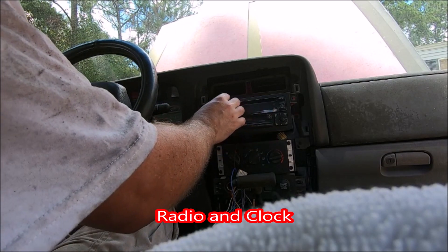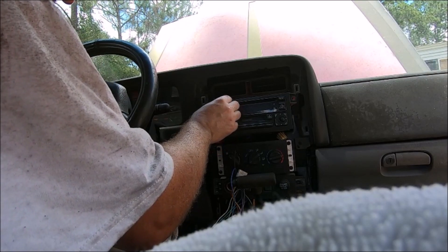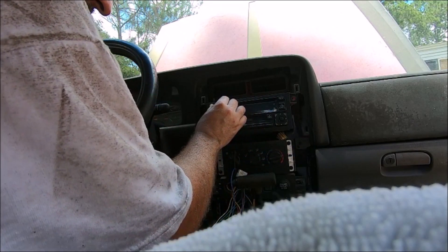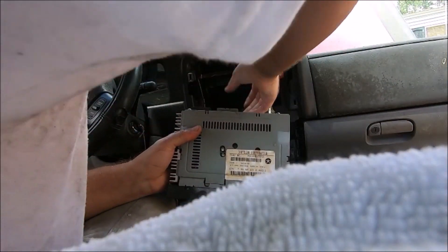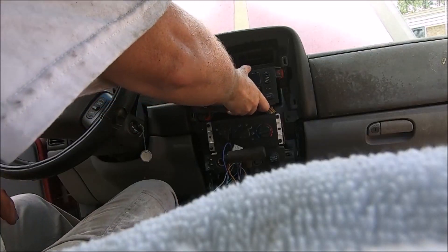What about battery power? No power to the clock. Oh, we got radio — that works. The display doesn't work. That's one radio. Radio number two — I don't know. All right, that one.